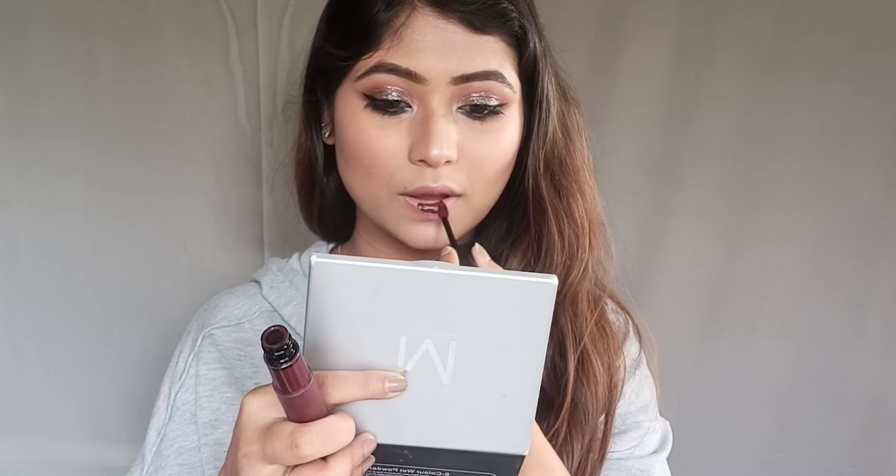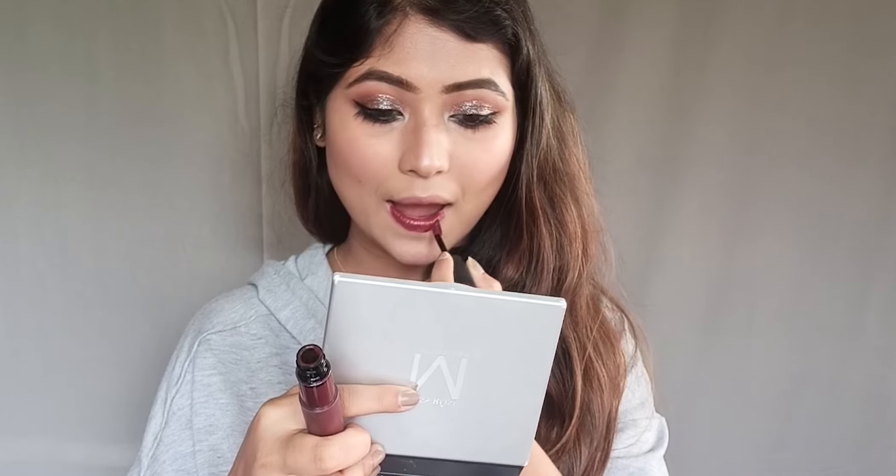For the lips, I will apply L'Oréal Paris Rouge Signature Liquid Lipstick in shade 103.